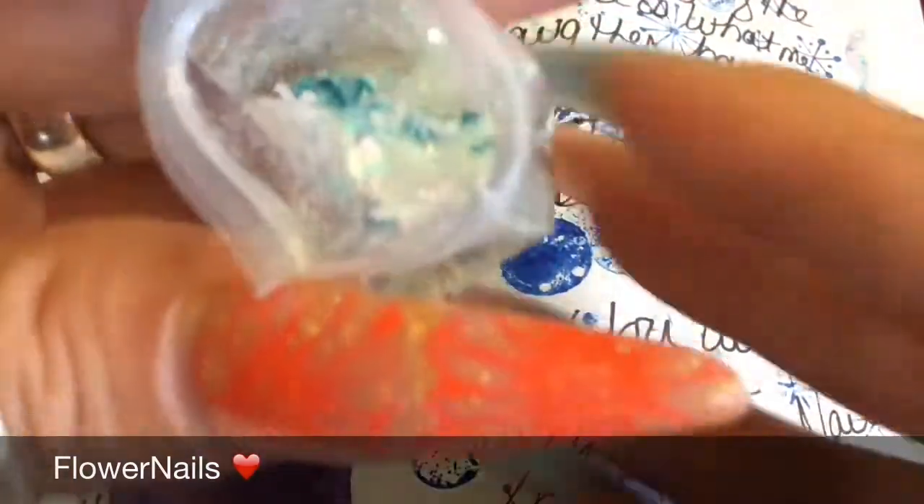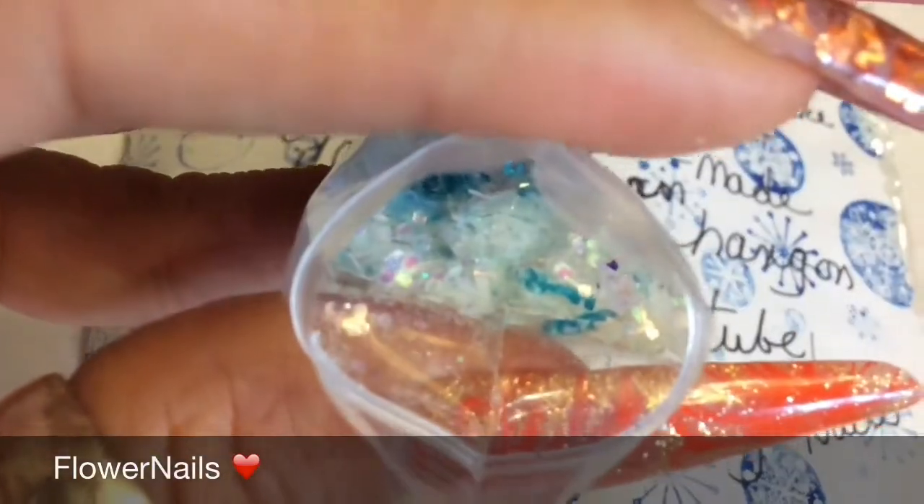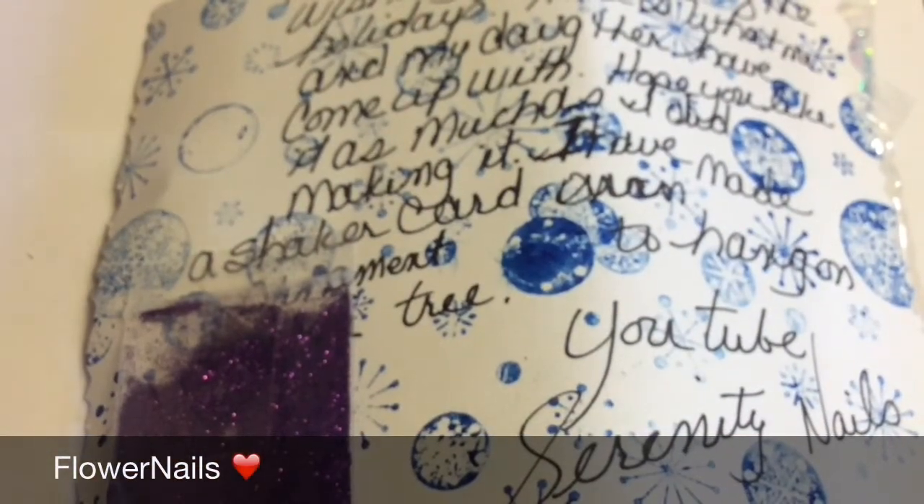What are those blue things? Oh, those are the keys — I think they're keys. So pretty. So thank you. And also she sent this glitter and a 3D ball.